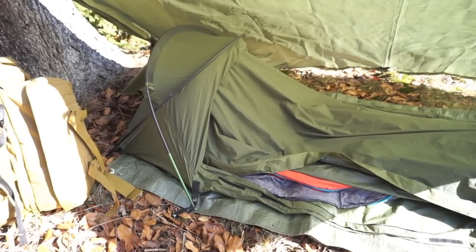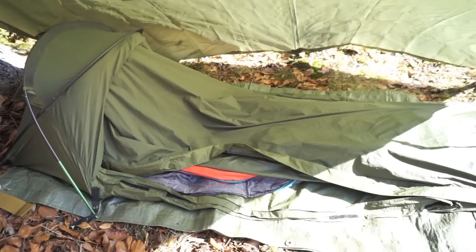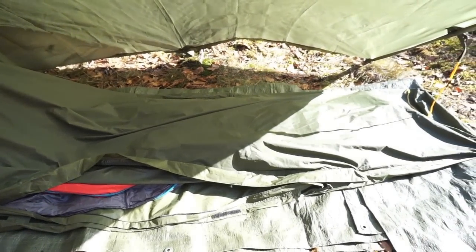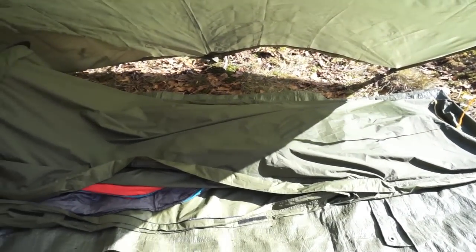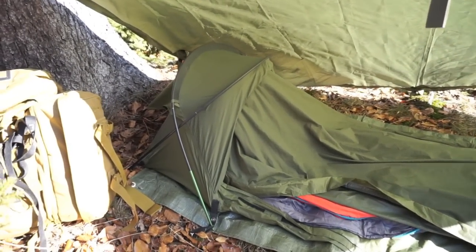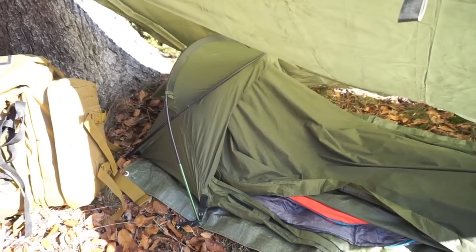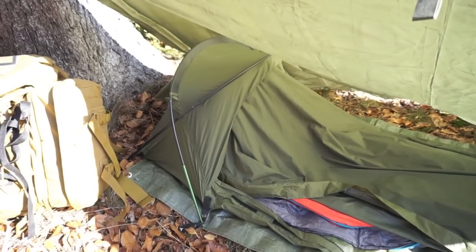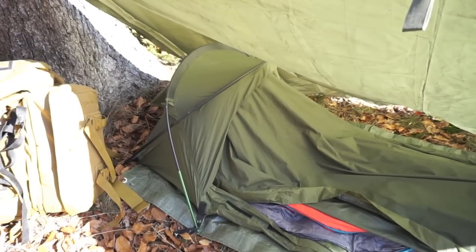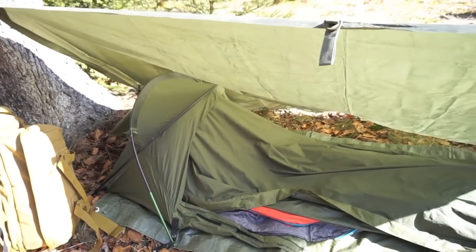Hier die Vorstellung vom Snackpack Stratosphäre. Das ist ein Bivi-Sack, der ist 2,10 Meter lang und 80 Zentimeter breit und ca. 50 Zentimeter hoch an der höchsten Stelle - das ist der Kopfbereich. Er ist wasserdicht, das heißt, er kann am Bodenmaterial eine Wassersäule von 8.000 Millimeter ab und am Obermaterial eine Wassersäule von 5.000 Millimeter.